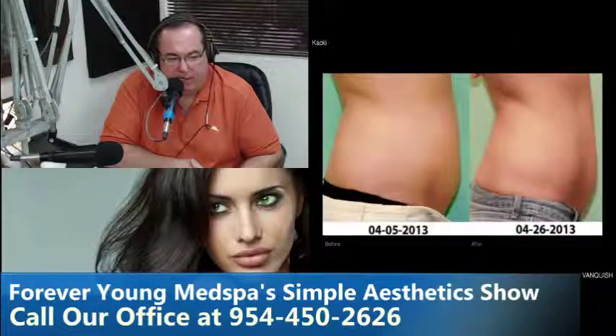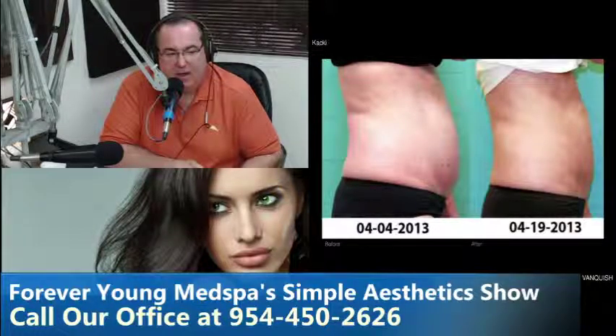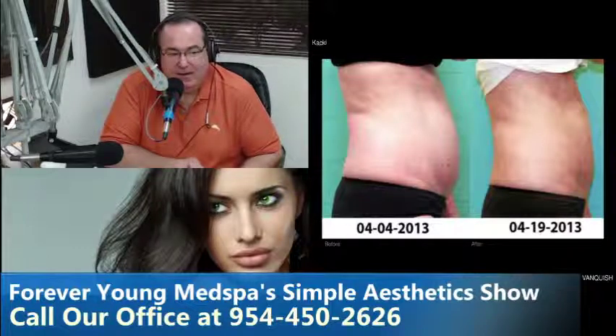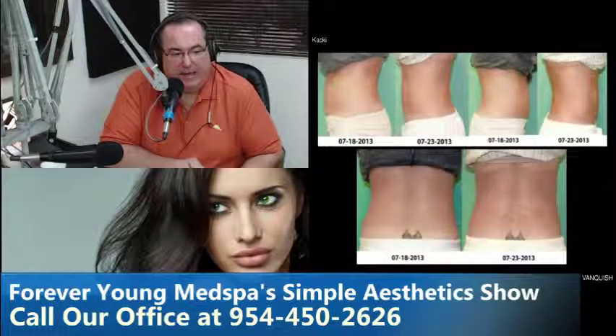Here's a different view of the same patient. Next, this is a guy who came in in pretty good shape. Most guys would say he's in good shape and he is. He's above the age of thirty, and you can definitely see an improvement in the tone, texture, love handles, and tummy. He lost almost three inches and looks great — very happy with his results.